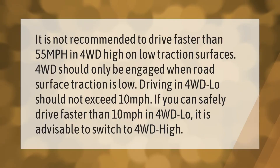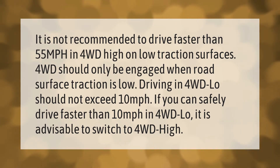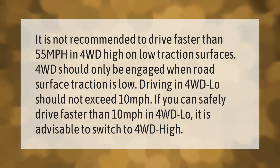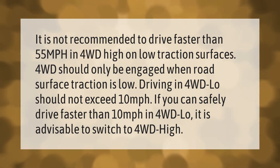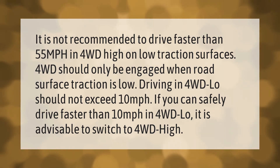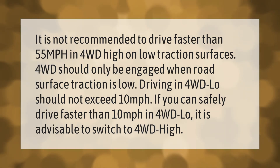It is not recommended to drive faster than 55 miles per hour in 4WD high. On low traction surfaces, 4WD should only be engaged when road surface traction is low. Driving in 4WD low should not exceed 10 miles per hour. If you can safely drive faster than 10 miles per hour, it is advisable to switch to 4WD high.